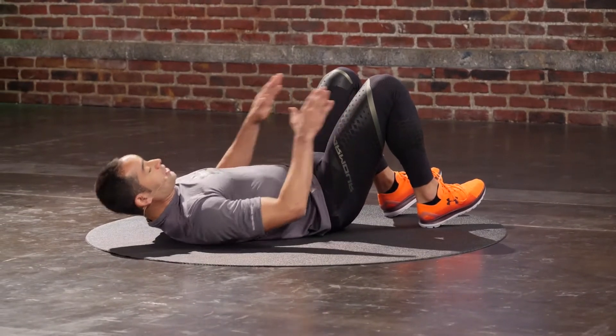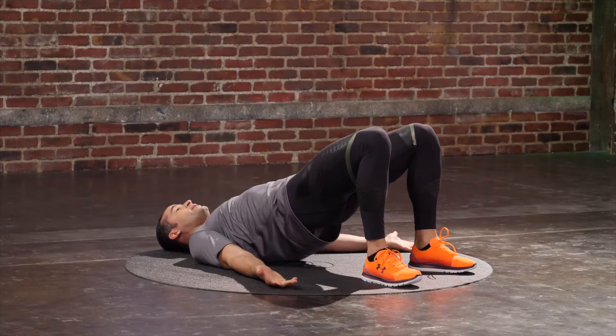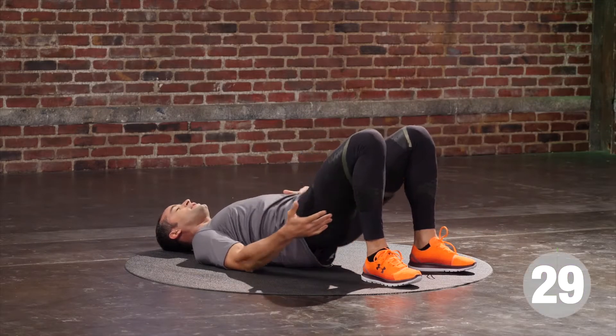We're gonna start with hips shoulder width, feet flat on the floor, palms facing the sky. We've got 30 seconds worth of work. In three, two...